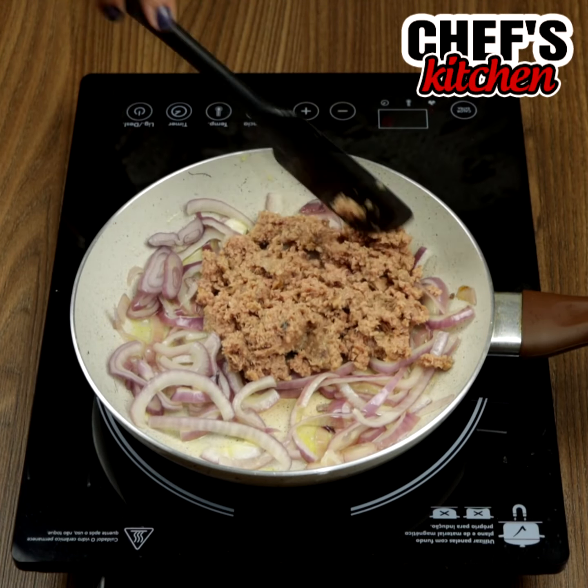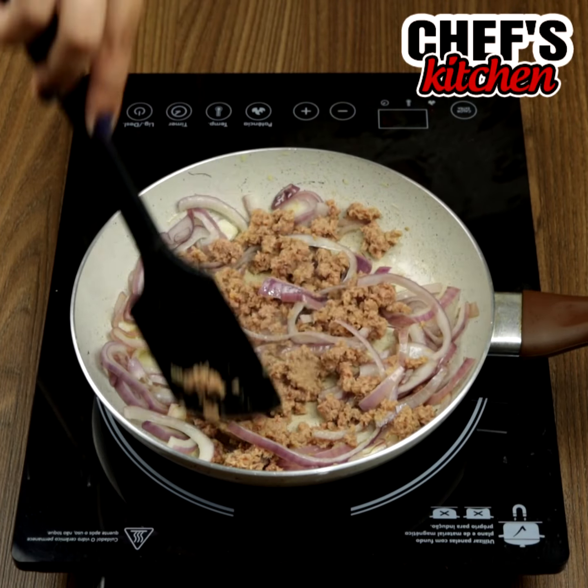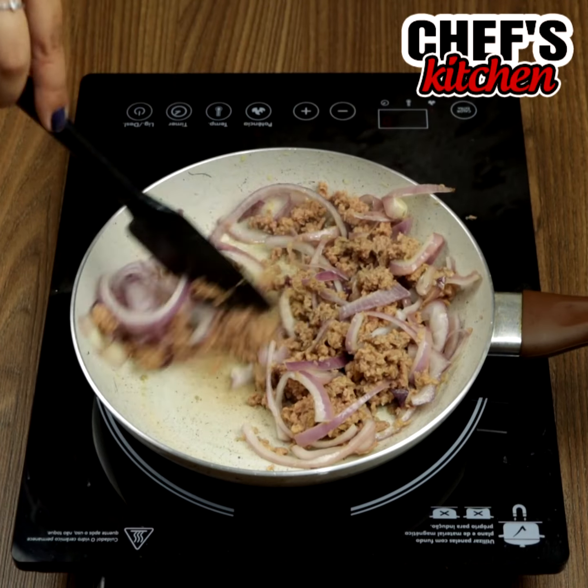Take this moment to leave me in the comments from which city you're watching — I would love to know how far my video got. Don't forget to use low heat.